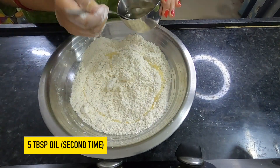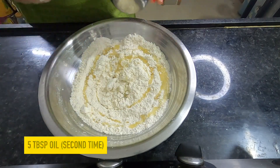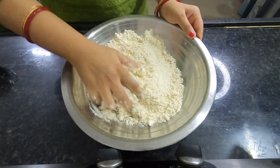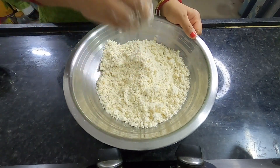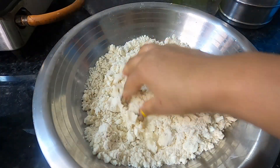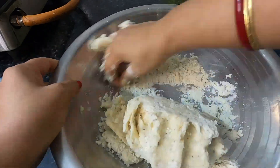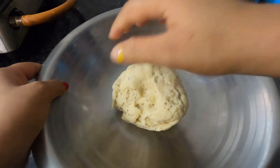I am going to mix 5 teaspoon of oil. I will mix the oil in well. After mixing, I will leave it for 2 minutes and then make a soft dough. I have started making the soft dough and added a little bit of water.